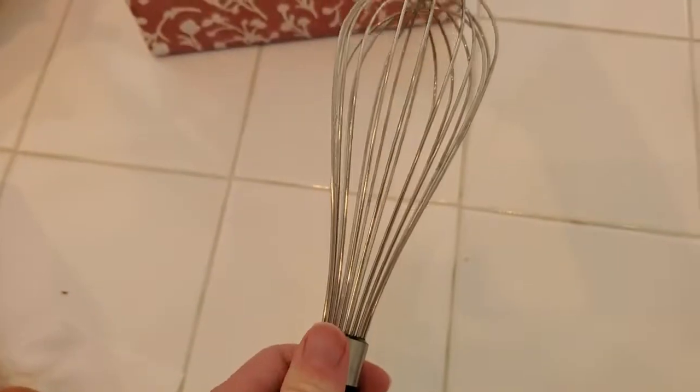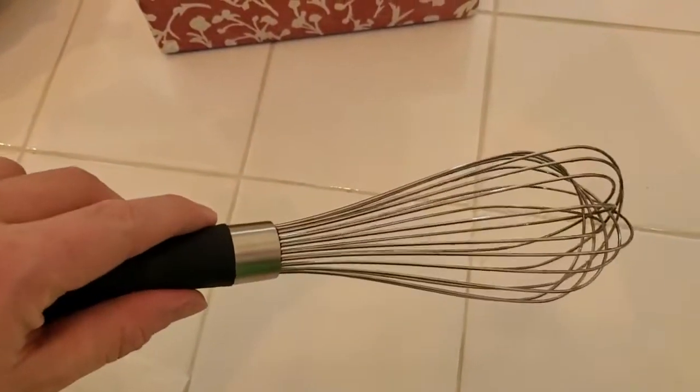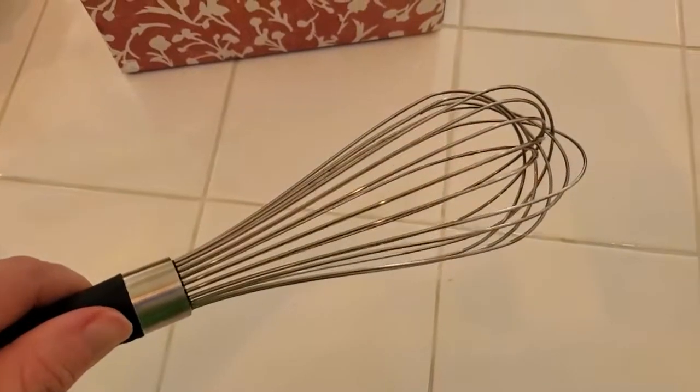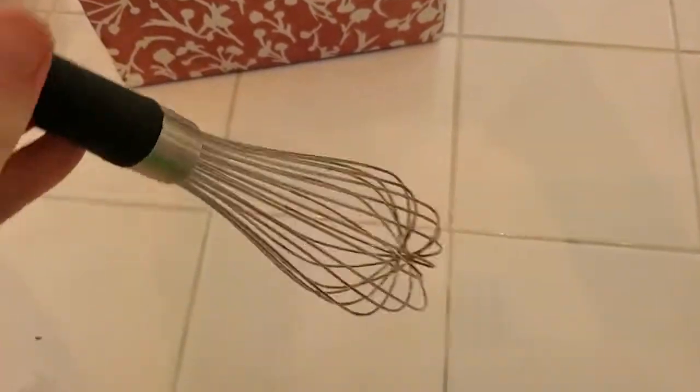I find it's great for mixing when you're cooking, mixing up eggs. You can even use it for whisking hot chocolate or whisking things in. It's really just versatile overall.